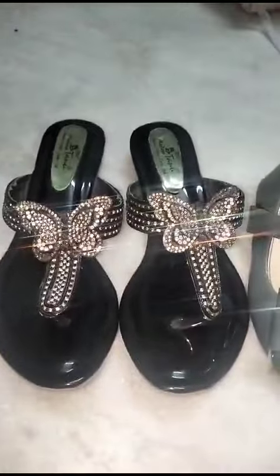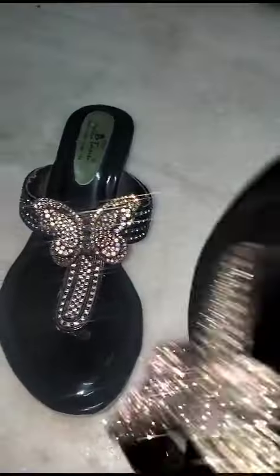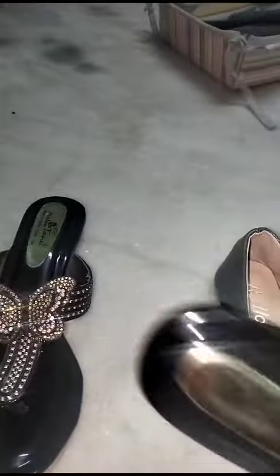Hi friends, this is Slipper Shopping Hall. This is a yellow number size, it is a simple flat model. If you use heels, it is very grand. This price is $4.50.